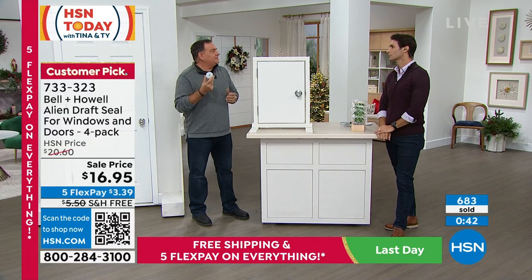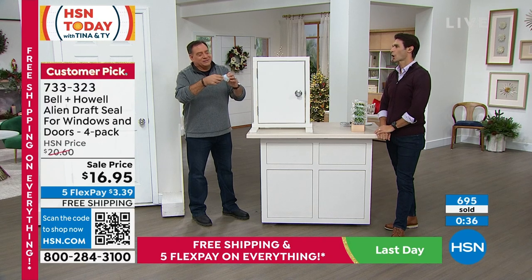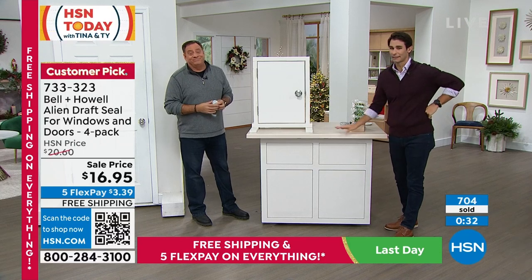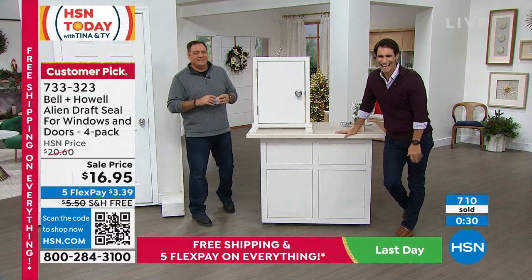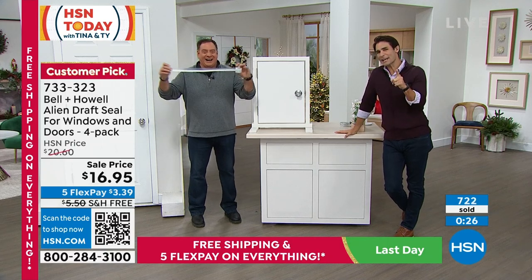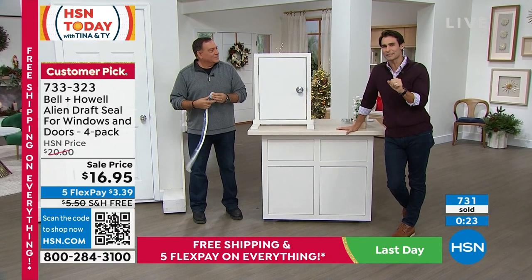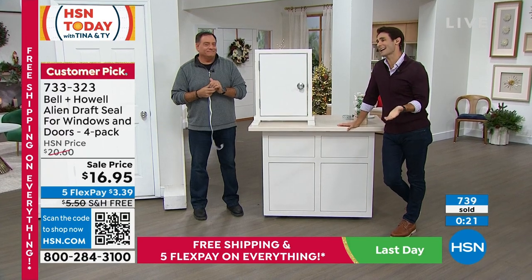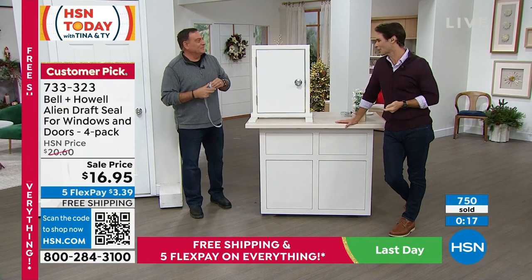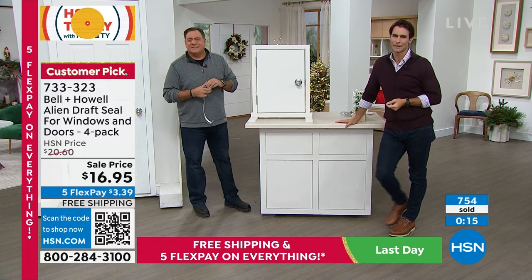This is the easiest DIY project you'll ever do — just measure, cut, peel, and stick. Keep some in your drawer ready to go, because homes are always settling and new gaps will come up. If you're going to spend the money, spend $16.95, get this home, give it a try, and save money. It's a really smart idea.